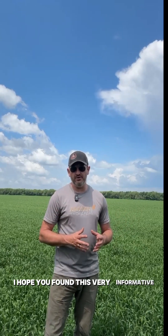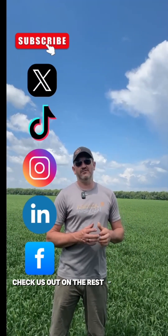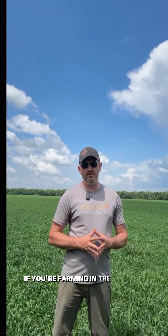I hope you found this very informative. If you like this content please share and subscribe. Check us out on the rest of our socials. If you think there's something we can do to help you and you're farming in the Red River Valley, don't hesitate to reach out — and we'll catch you in the next video. Thanks again.